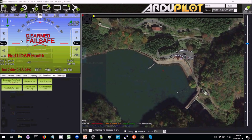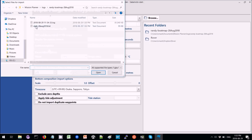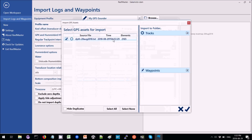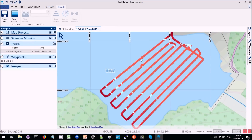Now we're going to view the data in ReefMaster. Select a workspace, go to File, Import Logs and Waypoints, then select the directory where that depth file is. Set the row format separator to tab. The latitude is in column 3, the longitude is in column 4, and the depth is in column 5. The units are all meters, so the rest should be fine. Click OK. Go back and under Tracks the file is listed. Double-click on it and the track appears. We can see the depths at the bottom — about 14 meters there, and getting as low as 2 meters near the shore.